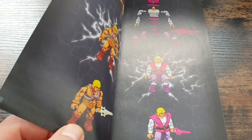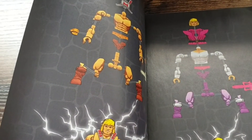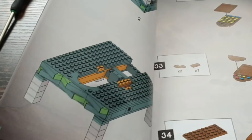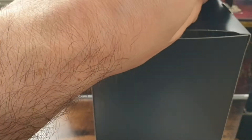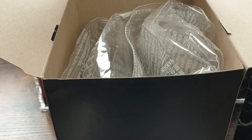Wir gucken uns das schöne Teil mal an. Hier haben wir die einzelnen Figuren – es sind zwei Figuren dabei. Hier der Zusammenbau: Prinz Adam und He-Man. Und hier natürlich die Gebrauchsanleitung – das Heft ist schon ein bisschen dick, hier wird nochmal alles erklärt, sehr schön gestaltet. Und hier zeige ich euch das Innenleben des Kartons, dass da wirklich die Tütchen drin sind. Die schauen wir uns gleich alle im Detail an und gucken, ob auch wirklich alles dabei ist.